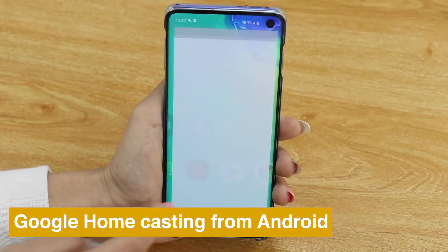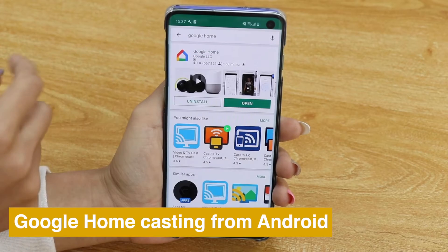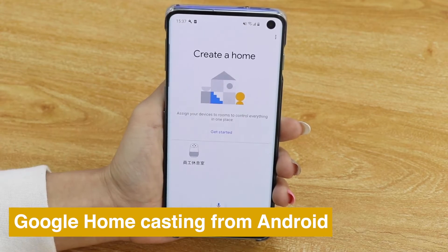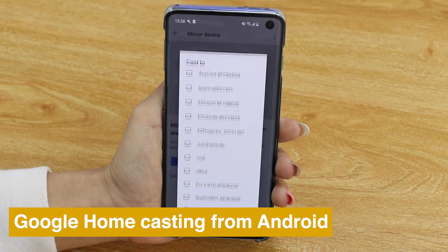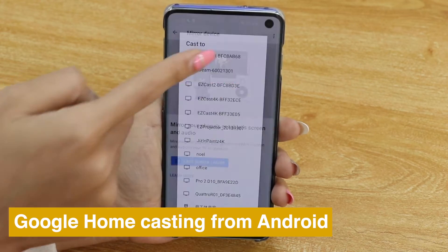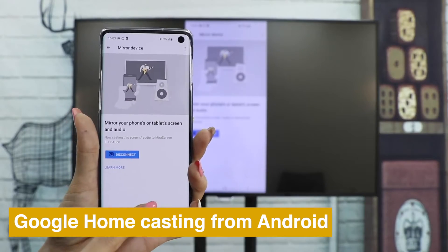You can also use Google Home to cast your Android phone. Download the Google Home app, go into your account and press Mirror Devices, choose Anycast, and see the screen of your phone cast on TV.